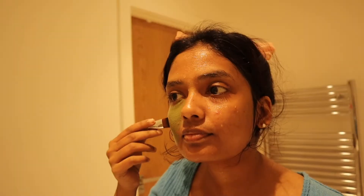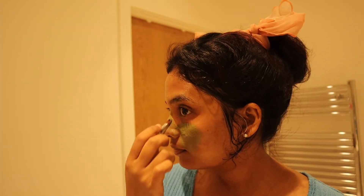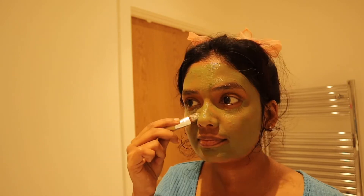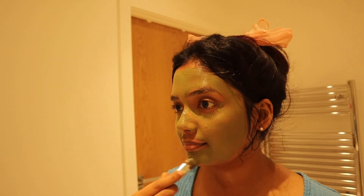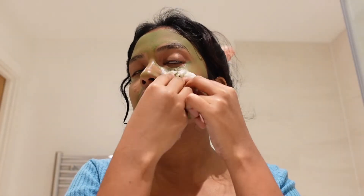I have started drinking more water to heal my skin. Normally I drink 2 litres of water per day, and I am trying to bring the level up to 3 litres a day. I have dry skin and it requires hydration more than anything. Increased intake of water actually shows up on your face — it helps lift the tiredness and gives you a glow.